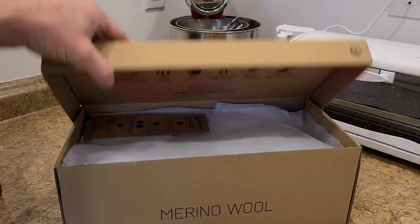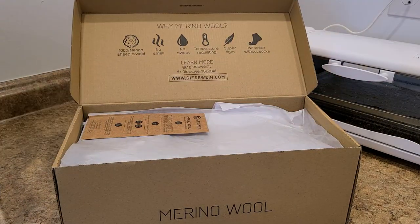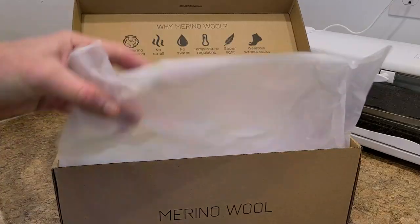Let's take a look at the shoes here — looking good and feeling good. Number one, it is 100% Merino sheep's wool. No smell, no sweat, temperature regulating, super light, wearable without socks. Awesome, let's check it out.